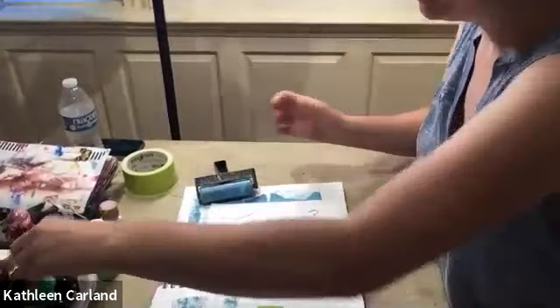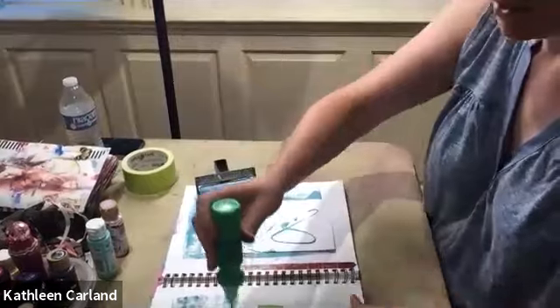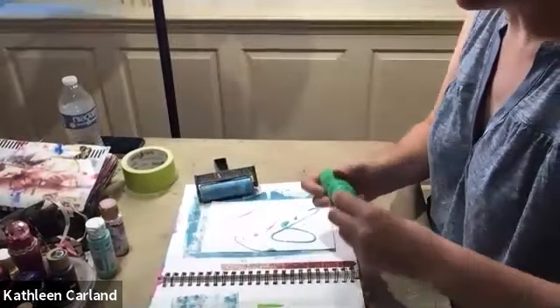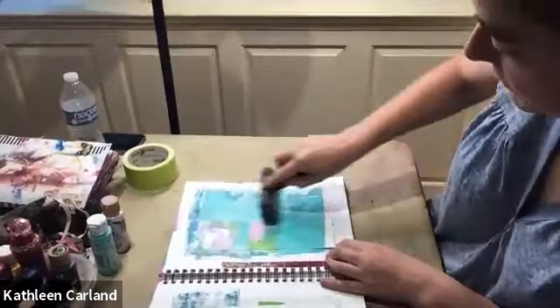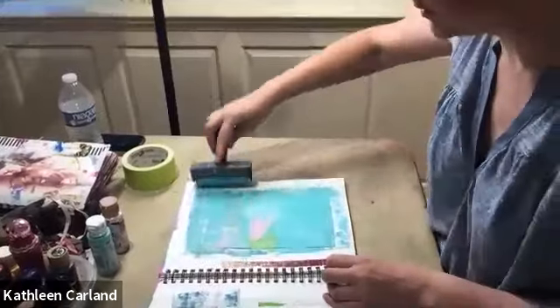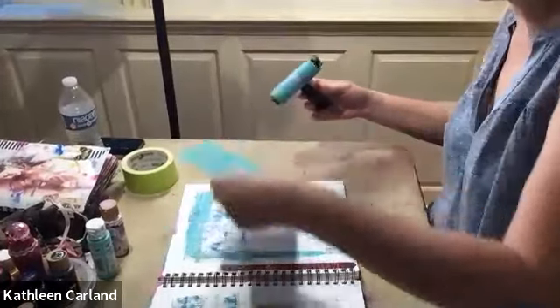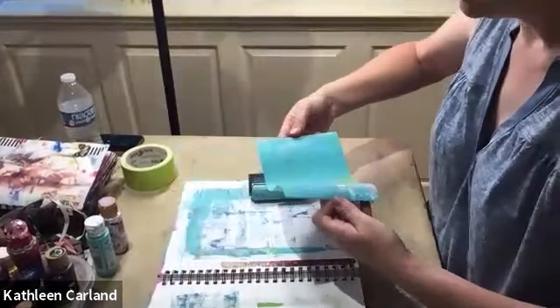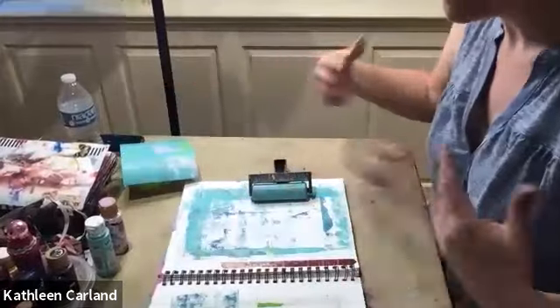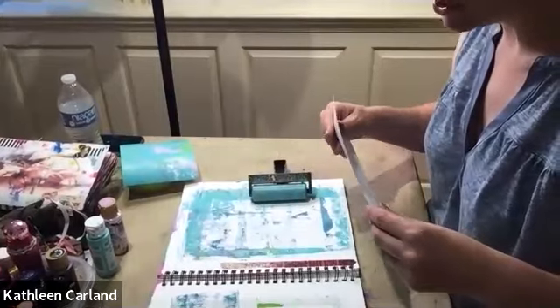Then take your second page and just keep going, keep mixing your colors. If you don't like it, just keep adding to it until you do. There's nothing wrong with white space — I actually like some white space. You don't have to decorate the whole thing. You can make it as simple or as complicated as you want. Then just leave it to dry — it'll dry pretty fast if you do it thin. The thicker you go, the longer it's going to take to dry.